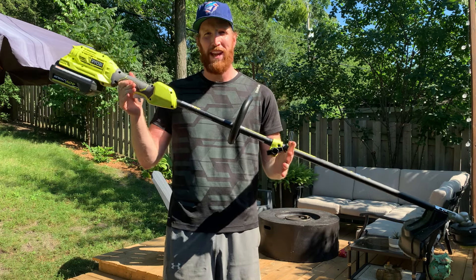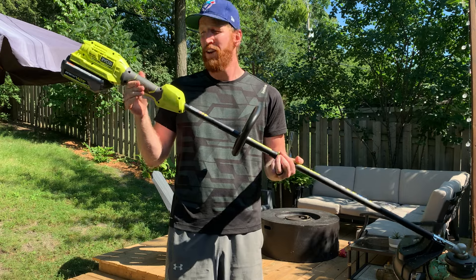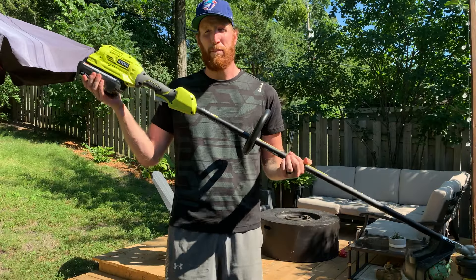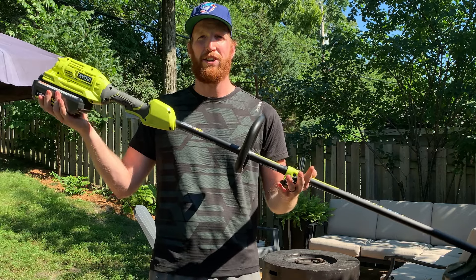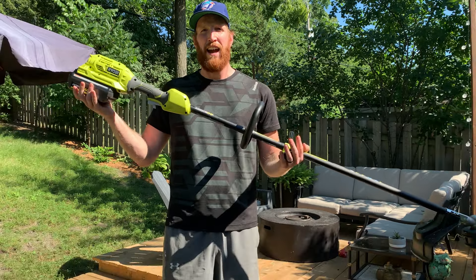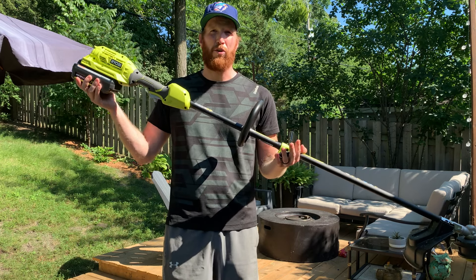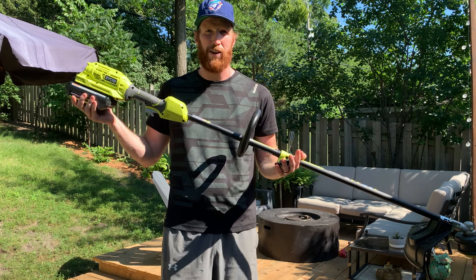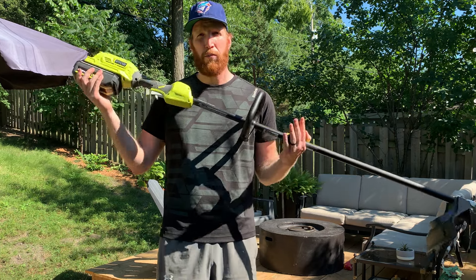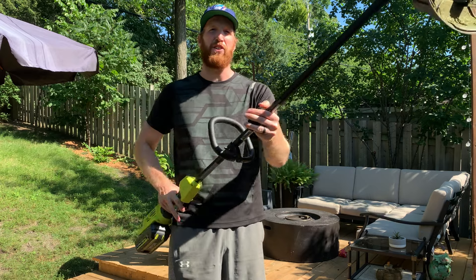Hey everyone, thanks for tuning in. Here we have it — the Ryobi 40-volt 15-inch adjustable string trimmer. It is battery operated, which is a popular option these days because we don't have to go to the gas station and fill up a jerry can, fill up our tools with gas, or drag around an electric cord and risk cutting it during the process of trimming our grass. So before we go into the pros and cons of this tool, we're going to get into the price and key features first.